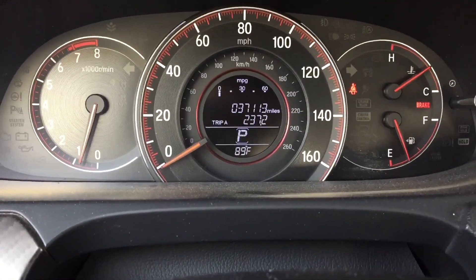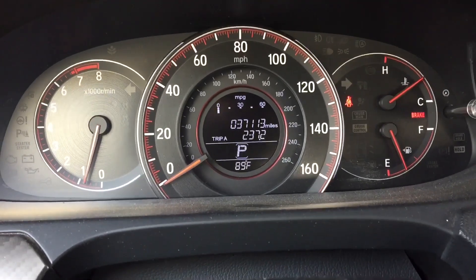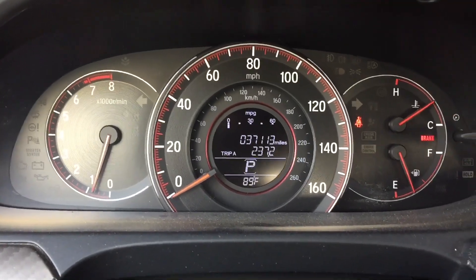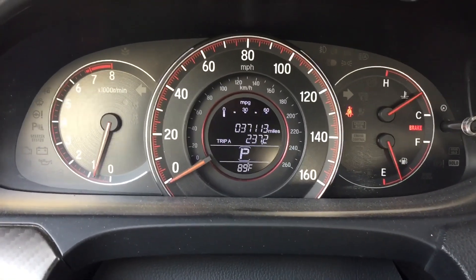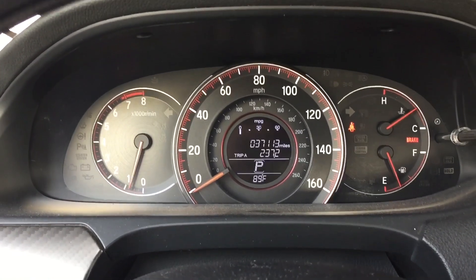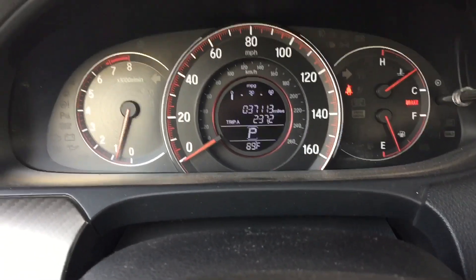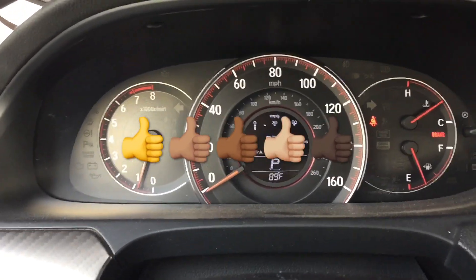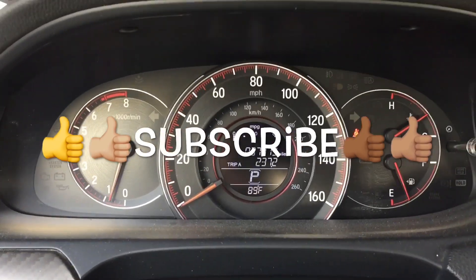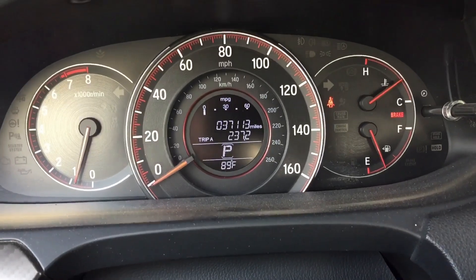It's good and it's bad. It's good because it saves your engine and transmission. It's bad because if you're the type of guy who likes to do burnouts, that's not going to happen with this car since it automatically shifts for you. I hope I explained everything well about this sport mode stuff. If you enjoyed the video, give it a thumbs up, subscribe for more, and hit the notification bell. Take it easy, guys!